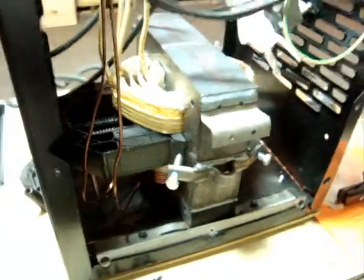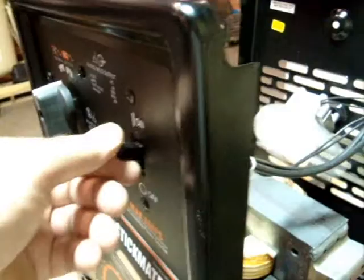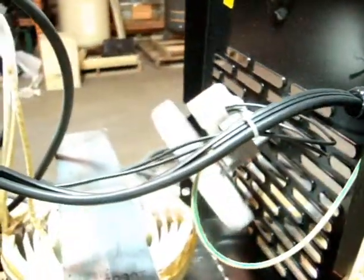We powered it up and it does run. So what we're going to do is we're going to flick the switch here and wire it up. Now, we tested all the voltages in here and they seem to be okay.